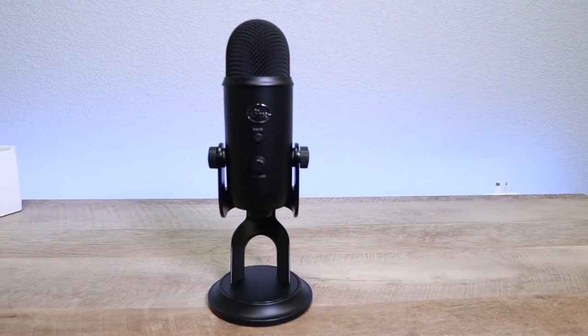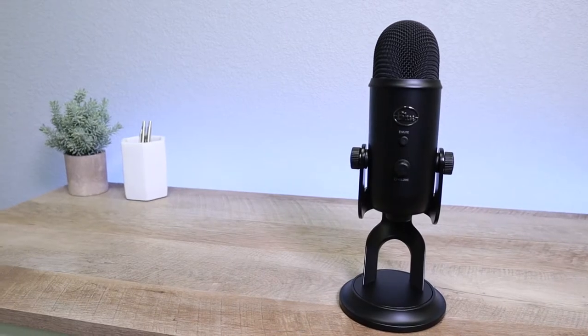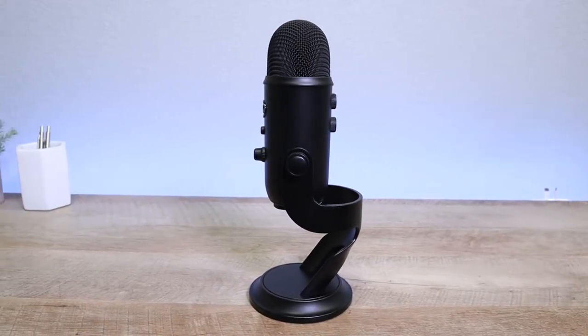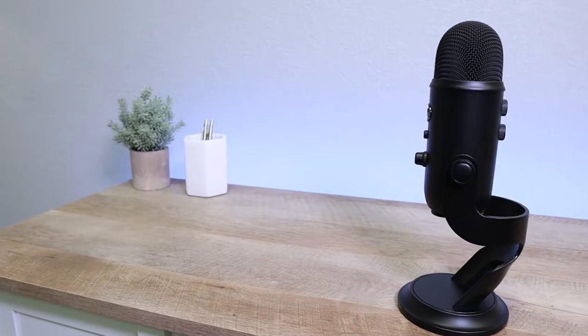Let's go ahead and talk about the build quality. This thing's pretty much built like a tank. It's made all out of metal — the grill is metal, the microphone is metal, pretty much everything — so it feels really, really nice. It's very heavy, very durable. I've had it for a few months now, haven't had any problems, still looks and feels brand new. So I'm giving this thing a 10 out of 10 on build quality.